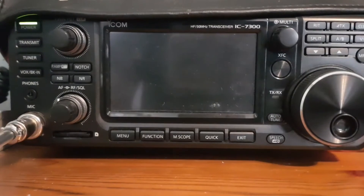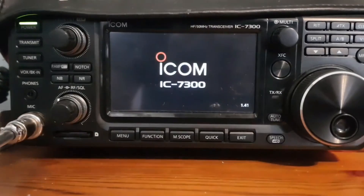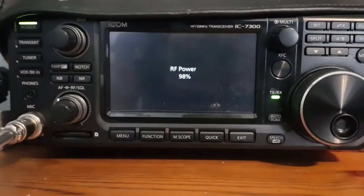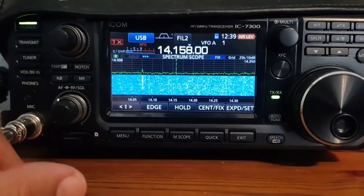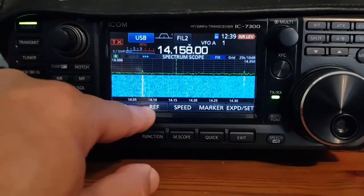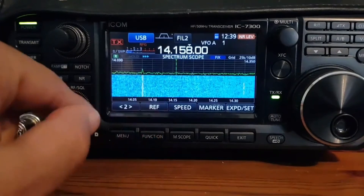Never turn it off during the update, and make sure you've got a good power supply to your radio. And look — version 1.41 just showed up, so that's it — firmware update completed. I don't think we're going to notice anything different, but anyway, it's all done.